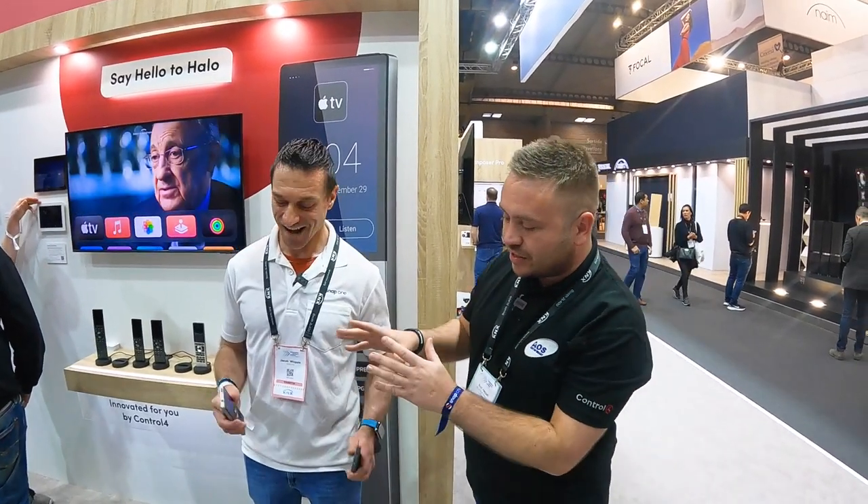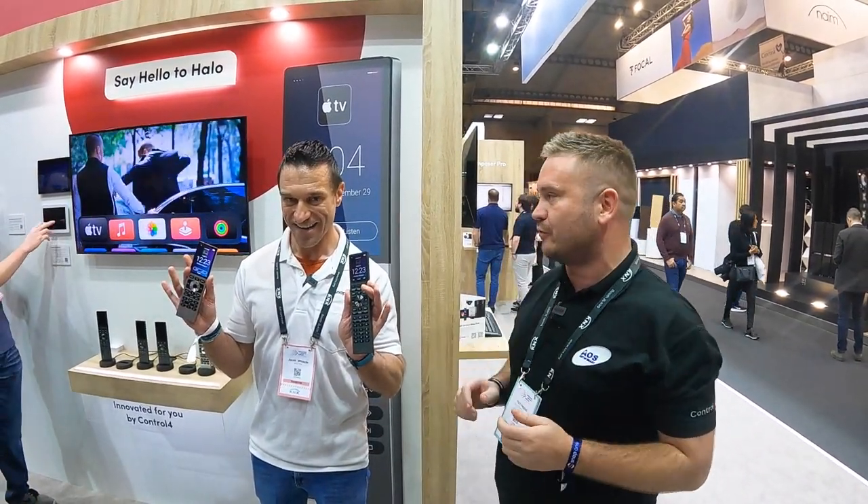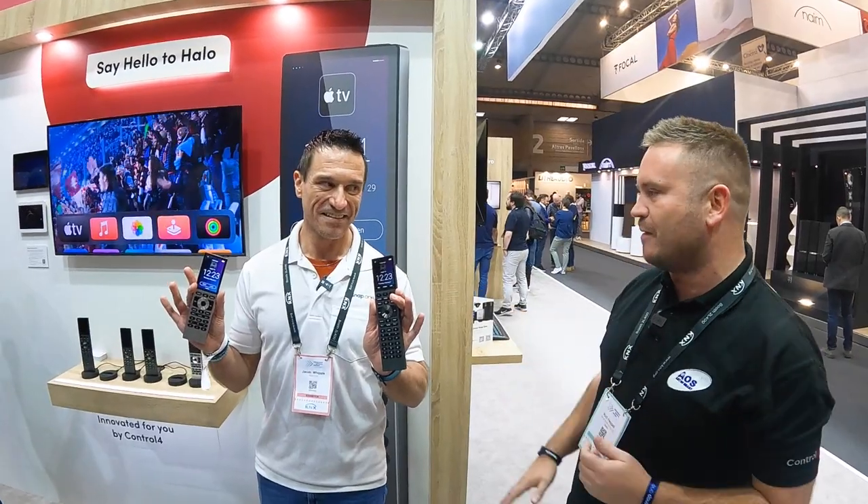If you recognize this face, you'll know that we've just bumped into a legend in the game. Jacob has worked 18 years in this company and he still has passion from the day it started. You spend two minutes with this guy and you are infected. He's going to take us through the remote controls and give us a rundown. Jacob, take over, my friend.